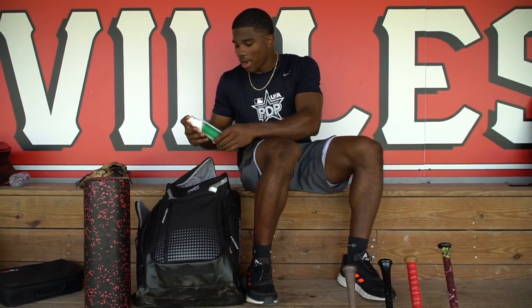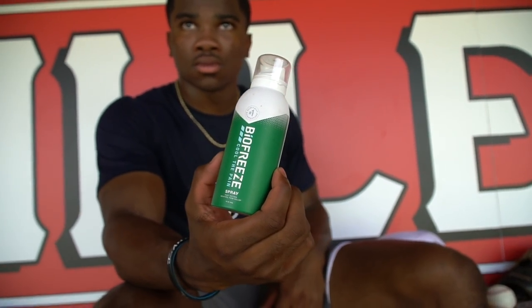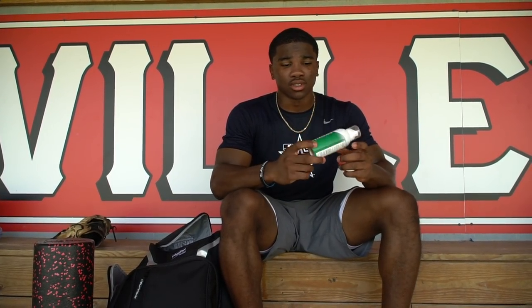I have BioFreeze — this stuff is a game changer. I have to warm up a lot before my games, practices, anything. This stuff just kind of heats up or cools my muscles, gets me nice and loose. Along with tons of stretching, it just helps me a lot. I use it on my legs, arms, shoulders. Nothing has to be hurting for me to use this — it just helps me get really loose and really perform at the level I need to perform at.